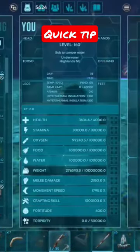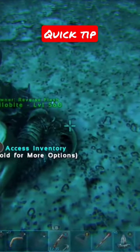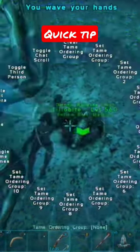Basket — first try to pick it up with Y or triangle, whatever you use. Then you can place it back out and you can even put some items in it.